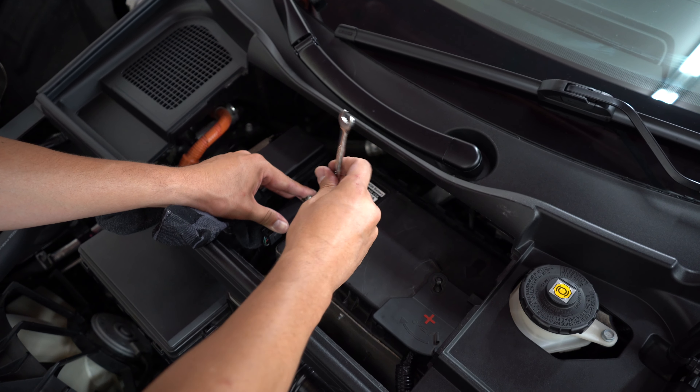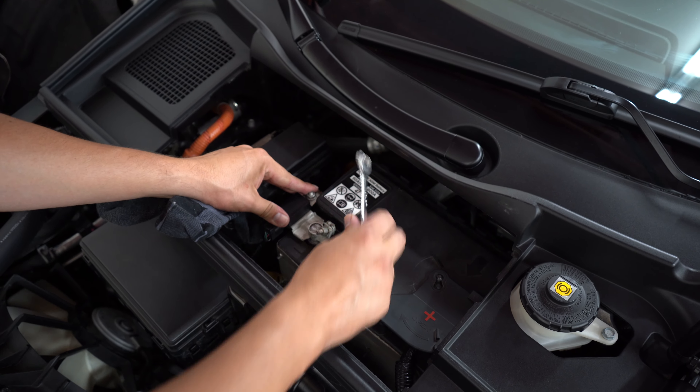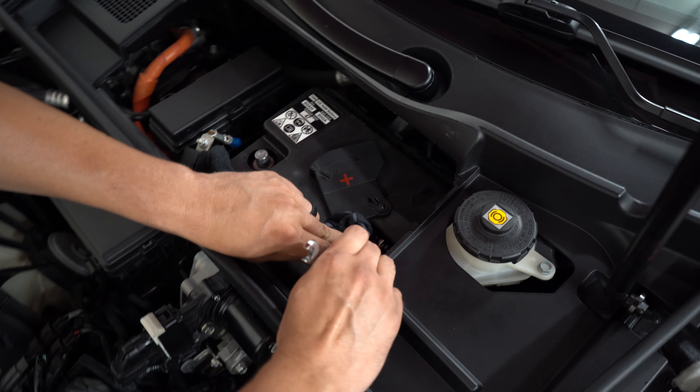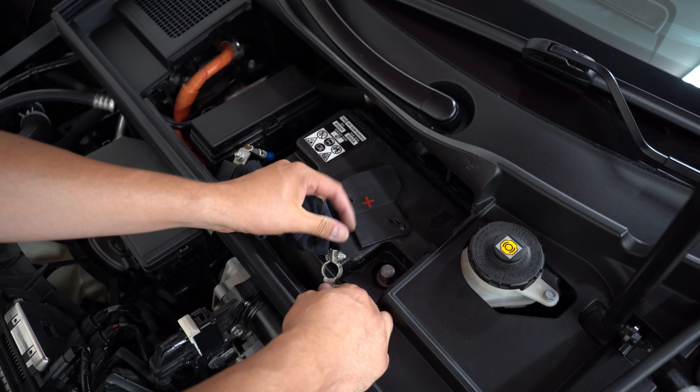We're going to be removing the negative terminal first using a 10-millimeter wrench. When we remove the terminal, we're going to put a sock over it to protect our plastic parts. We're also going to be removing the positive terminal and putting a sock over that as well.